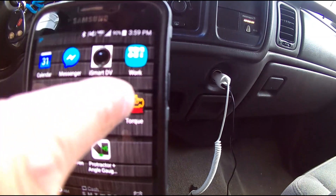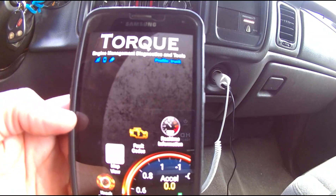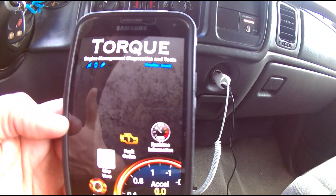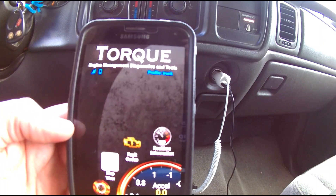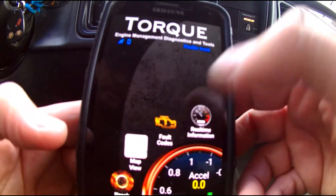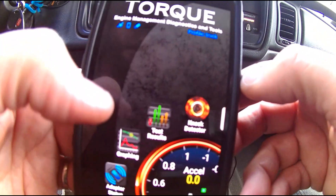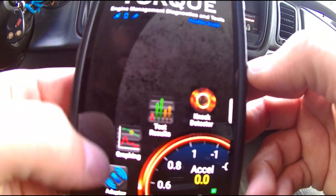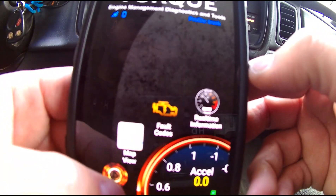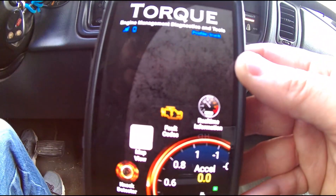I've already preloaded the data for my truck — you can put in all the specifications like motor size and weight. What you have is real-time information, fault codes, map view, a knock sensor, test results, graphing, adapter status, and help. Right now it's looking for the adapter, which I don't have plugged in, but I'll go ahead and plug it in and show you what we have.